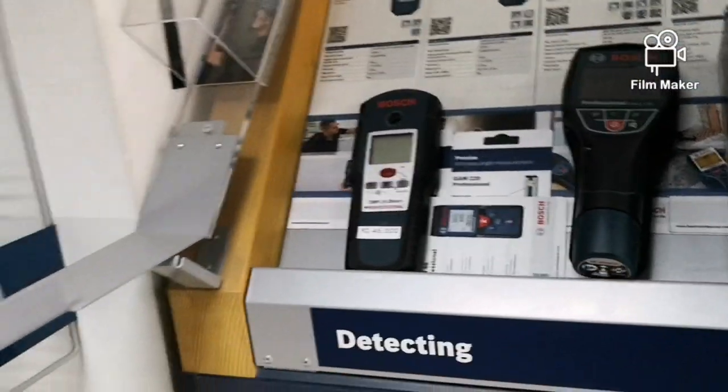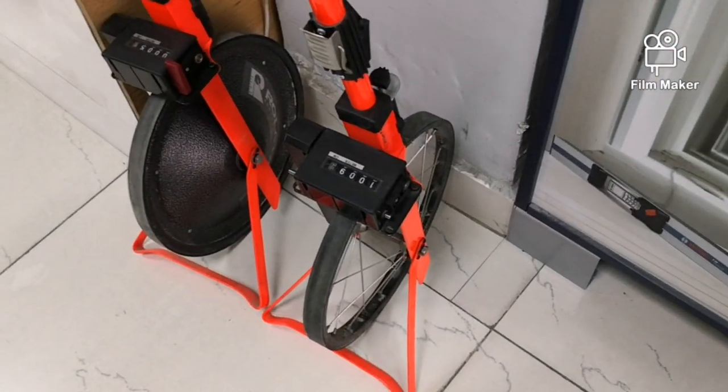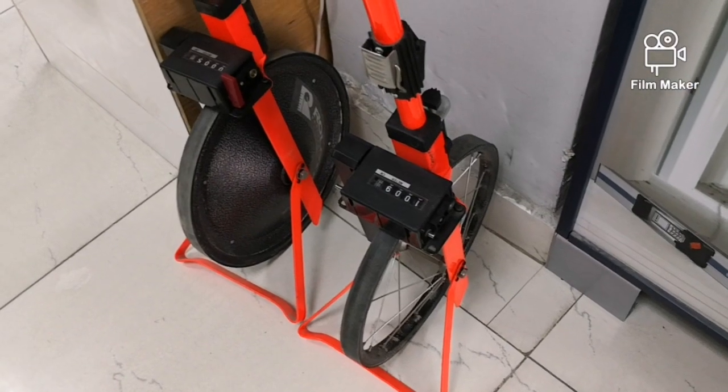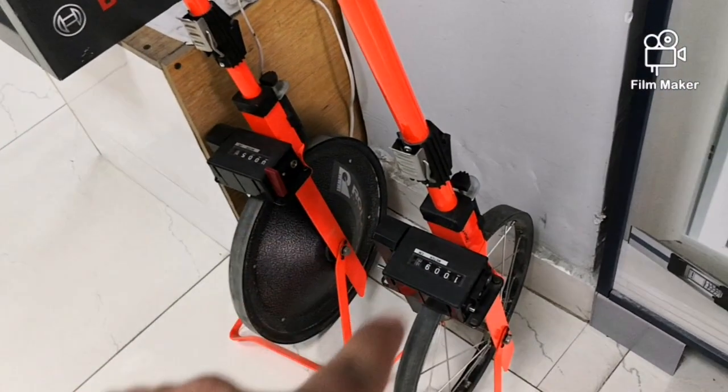This is a measurement device. It is a wheel type — just rolling. At the height of the wheel, it measures height in meters.